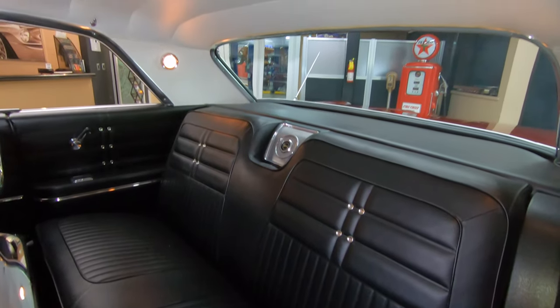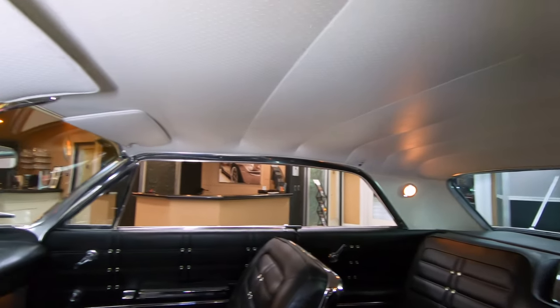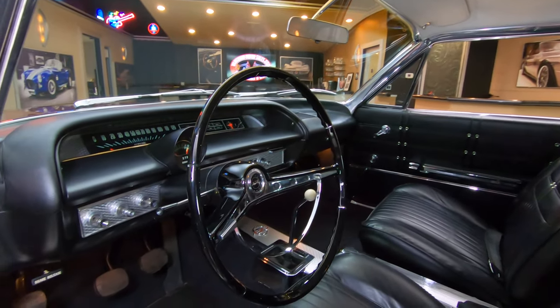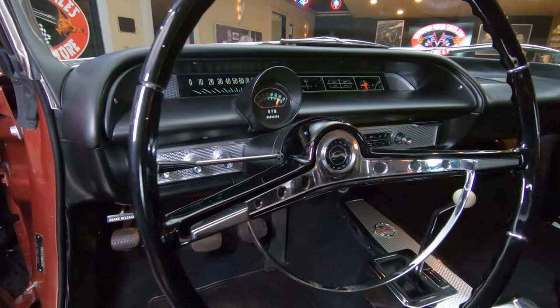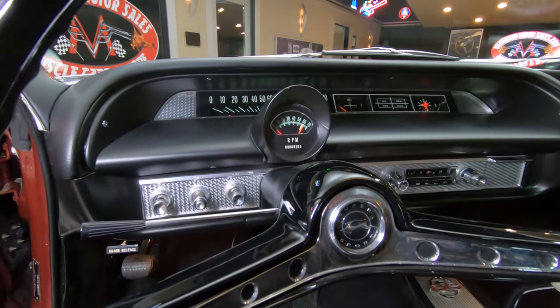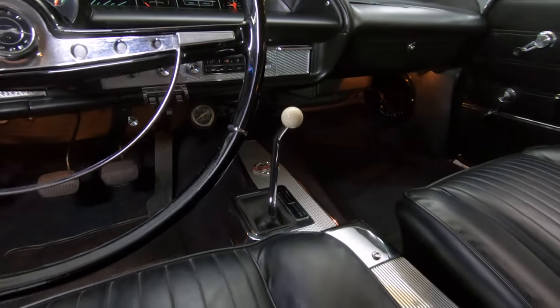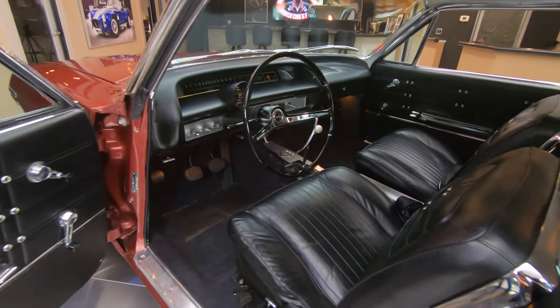I can see the courtesy lights are also working, the headliner is nice and tight, looking sweet. The sun visors are looking good. I love how the tach is right there in the center of the dash — looking sweet. The dash is like a flat black and it's looking absolutely beautiful. The dash pad itself is also in gorgeous shape. Center console is looking sweet with the SS emblem on it, and the carpeting is looking brand new.